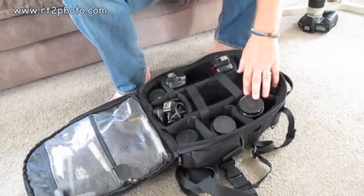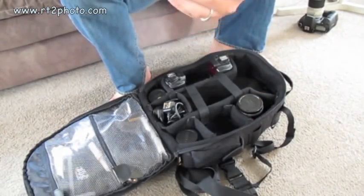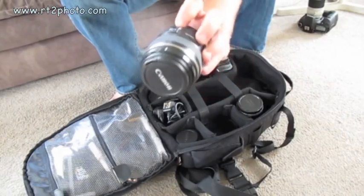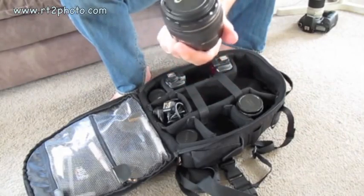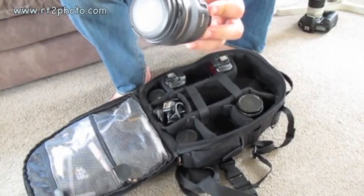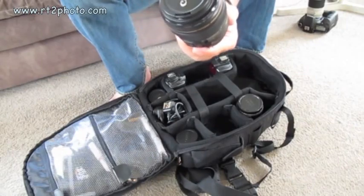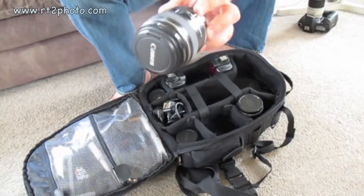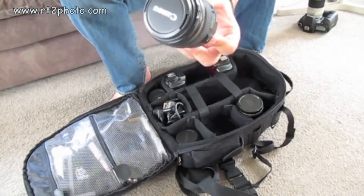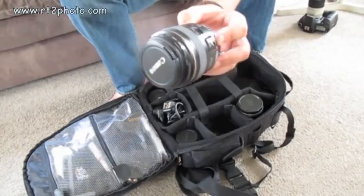Everything else I take are primes. First of all, I have the 85mm f1.8 Canon prime. Very, very nice lens — one of my favorites. It's extremely sharp even when it's wide open, and it has the ultrasonic focusing system so it's very, very quick to focus. I use this a lot when I'm photographing performers up on a stage in poor light.